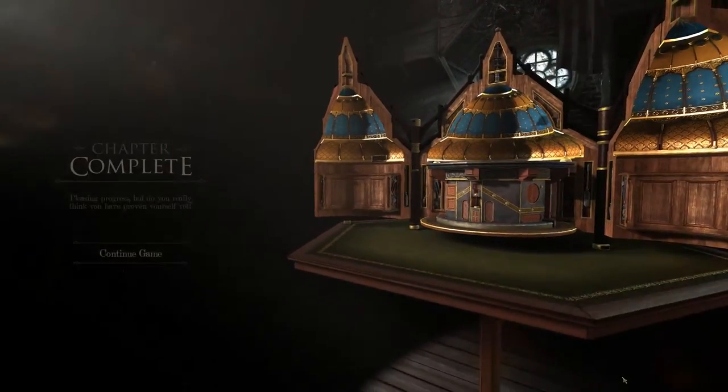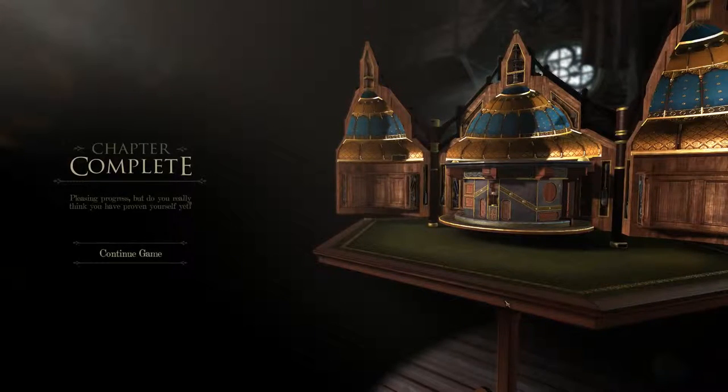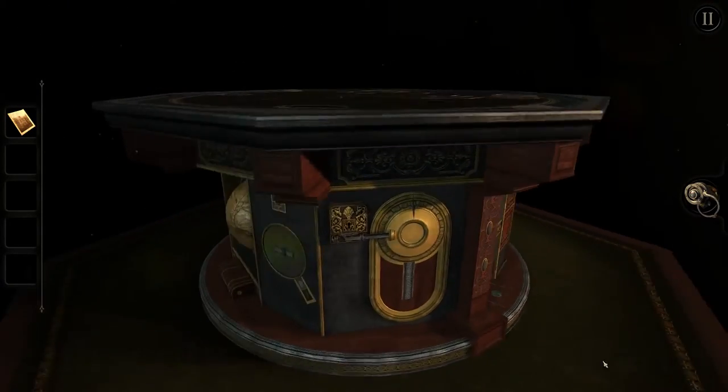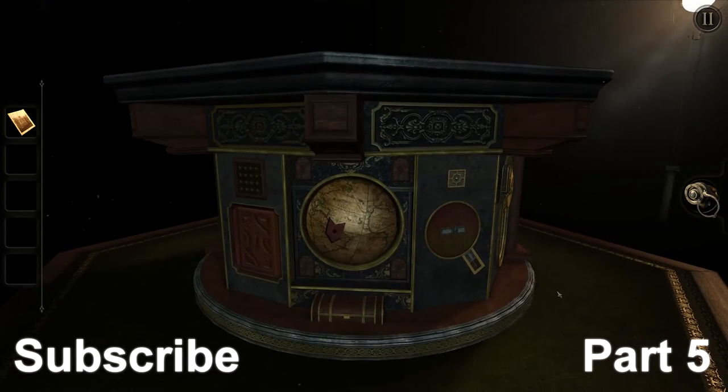It is a whole astral thing — fair enough. We complete this chapter now as well. Pleasing progress. 'But do you really think you have proven yourself yet?' Yes I do, because I opened up two of your pesky puzzle boxes, which were quite fun so far. Next time I guess we're getting a new puzzle box — let's check that out really quick. This looks interesting. With this puzzle box we'll get started in the next episode. Thanks for watching and see you next time.